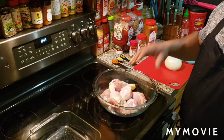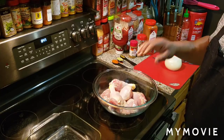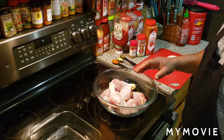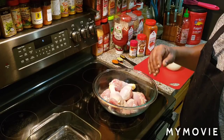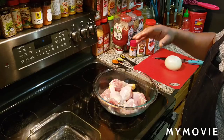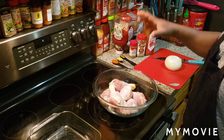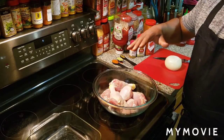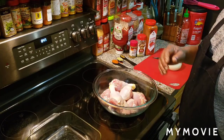I have only eight pieces of chicken legs here. This is the amount of seasoning you're going to use for eight pieces. The more chicken you add, the more seasoning you're going to have to do. If you got eight chicken legs, this is the amount you're going to use. I advise you to taste this one — it's real good. Let's get ready and get started.